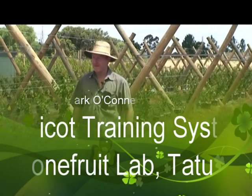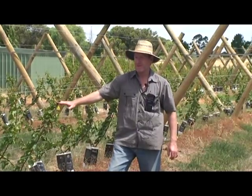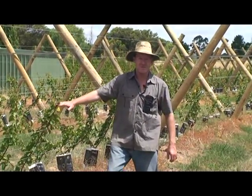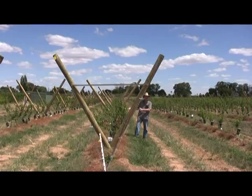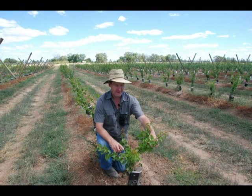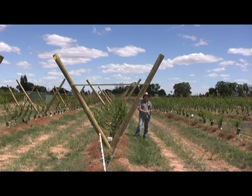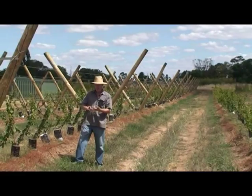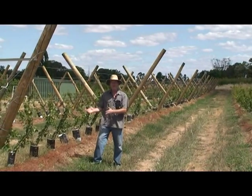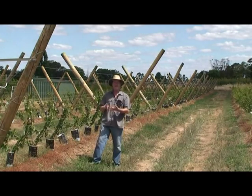In this field experiment we have apricot golden may, and we've got two training systems that we're going to investigate. One is the Tetura trellis and one will be the open vase next door. So here we have one-year-old trees. In year three we'll set different crop loads on these trees and we'll look at the interaction between light interception and fruit number per tree on yield and fruit quality, in particular fruit sweetness.